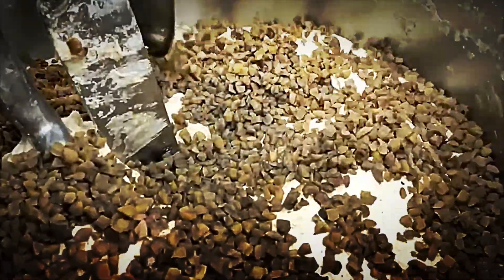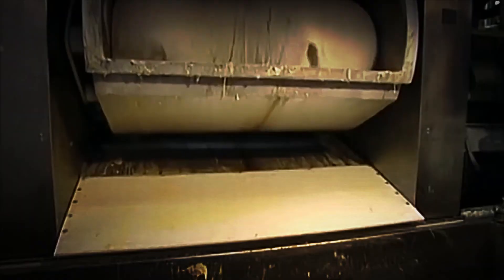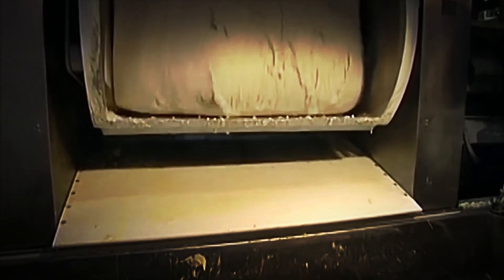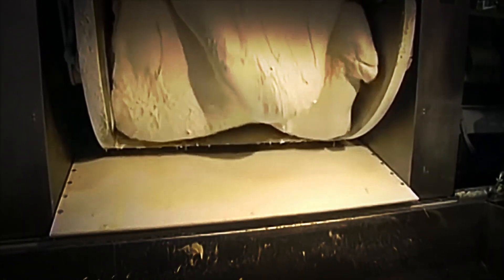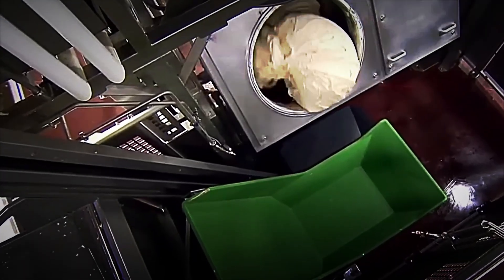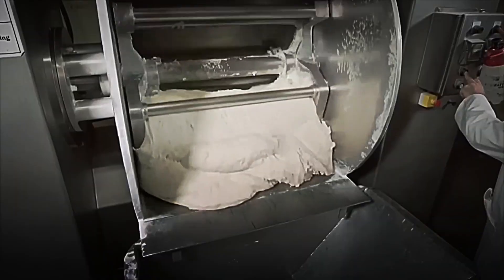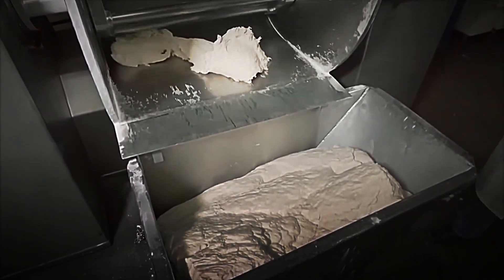Next, the dough travels through sealed pipes to the volumetric divider, where pneumatic cylinders portion out exact weights. Robotic arms place each piece into Teflon-coated molds and perform mechanical folding to align gluten strands and expel irregular air pockets. Before entering the proofing chamber, a machine vision camera scans every piece, rejecting those with shape or size defects.